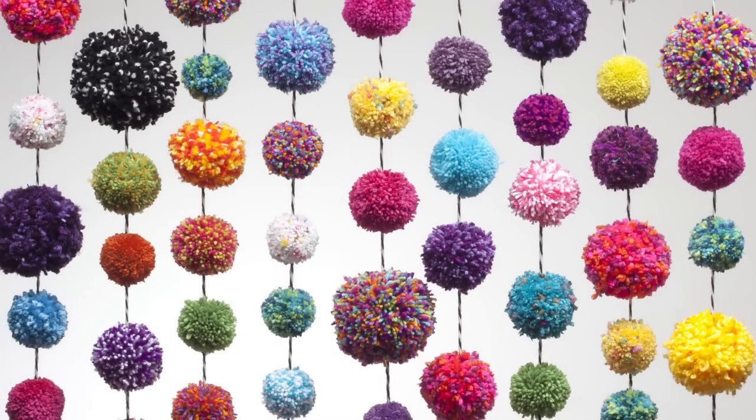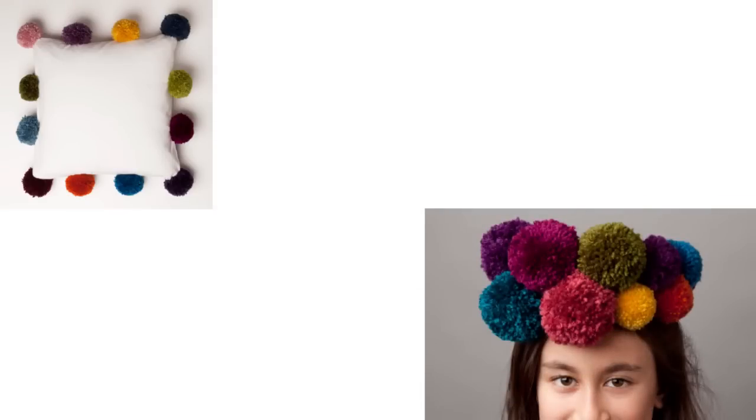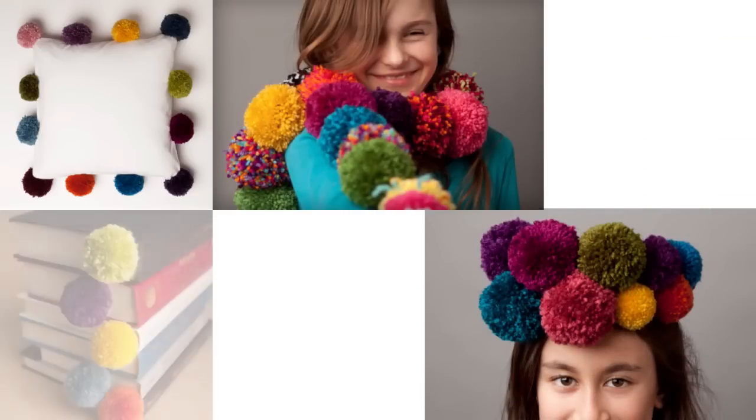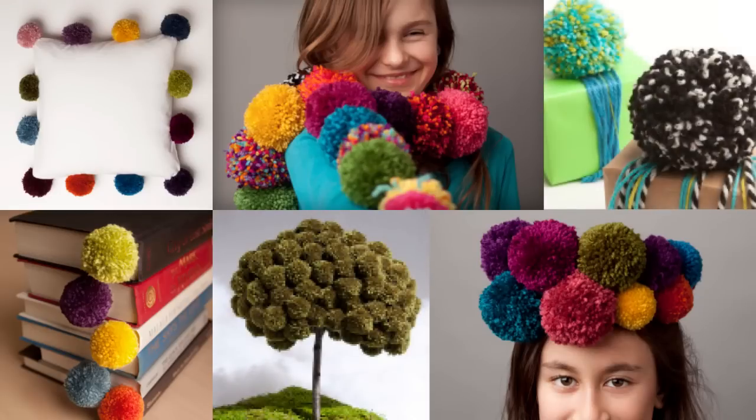You can never have enough pom-poms. Our craft-tastic pom-pom kit makes it easy with a clever bamboo tool that makes up to 24 pom-poms all at once. Make tiny pom-poms or giant pillow-sized poms. Create scarves, garlands, pillow trim, and more. Let there be pom-poms for all.